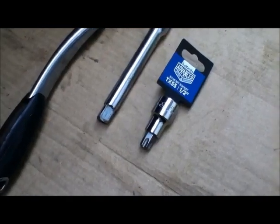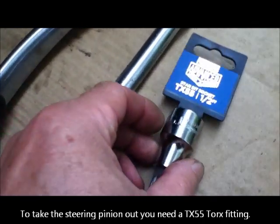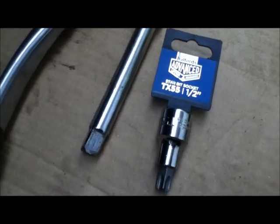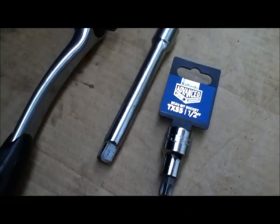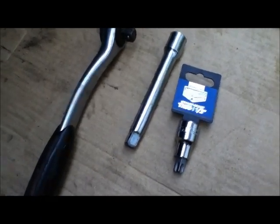I needed a TX55 Torx bit, which I didn't have, so I've gone to Halfords and bought one for eight quid — from their advanced range, the ones in the locked cabinets. Hopefully I'm going to be able to use this to undo this really stiff Torx fitting. You use that to stop it rotating while undoing from the other side, so I'm going to get the flame on there, burn all the rust off, and try to loosen it up before we start.